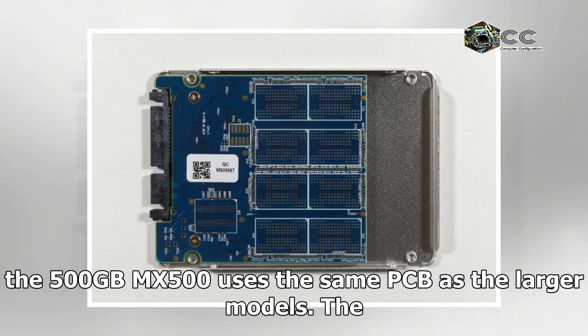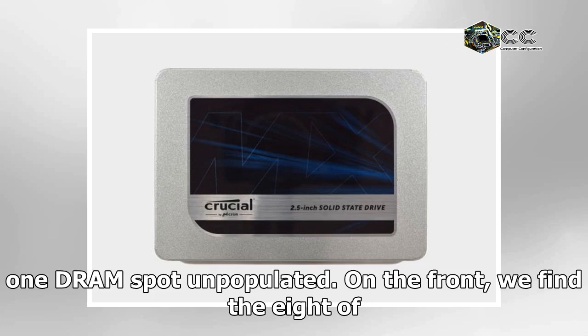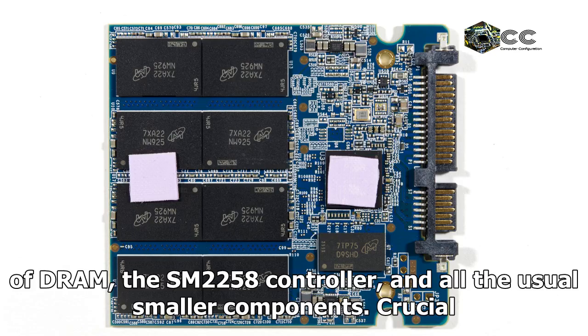Internally, the 500GB MX500 uses the same PCB as the larger models. The backside is entirely blank, with the 8 NAND package locations and 1 DRAM spot unpopulated. On the front, we find 8 of the same dual-die NAND packages used on the 1TB model, plus 512MB of DRAM, the SM2258 controller, and all the usual smaller components.